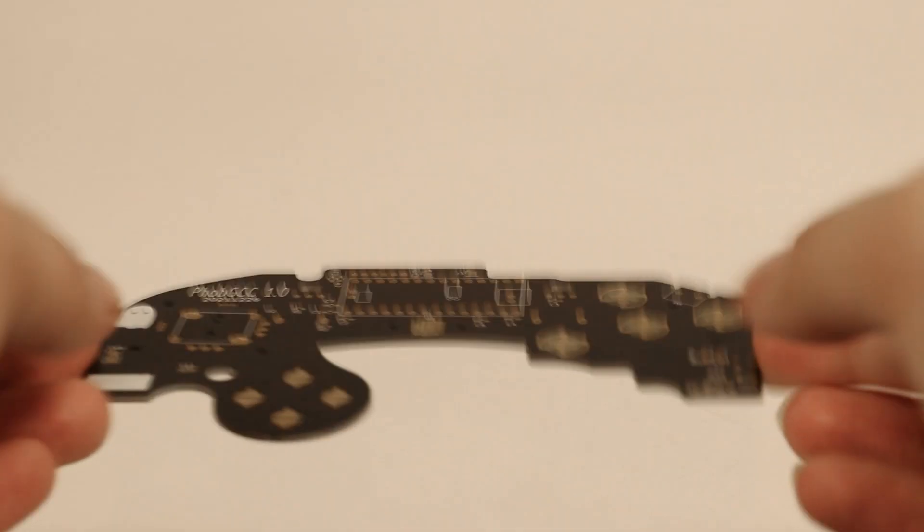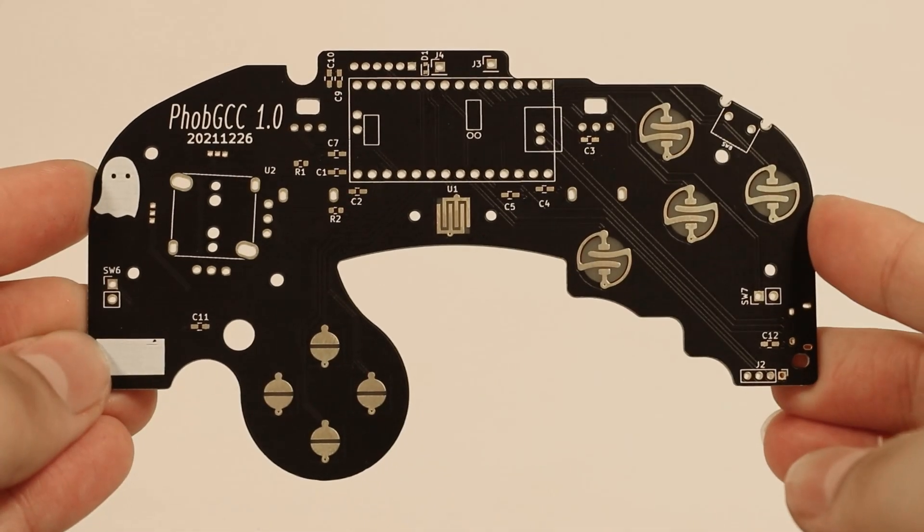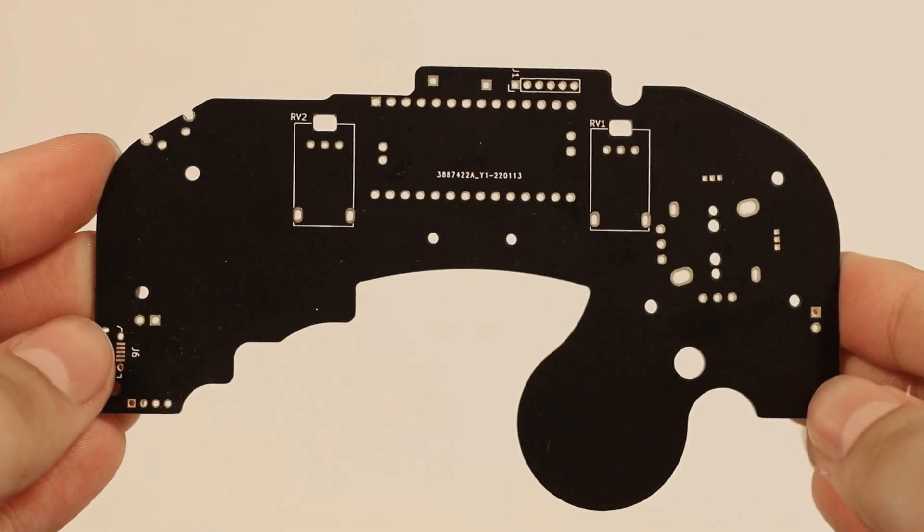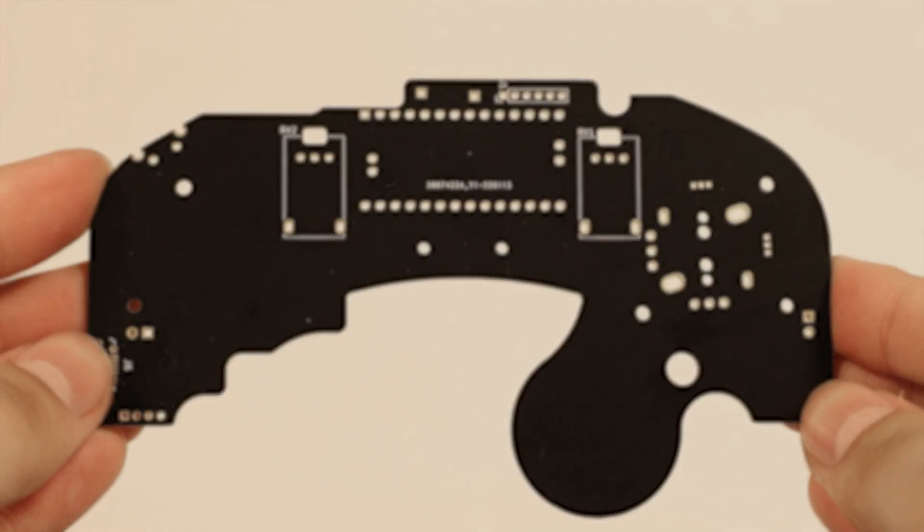This is the FOB GCC, an open-source GameCube controller motherboard designed for competitive Super Smash Bros. Melee. The goal of the FOB GCC is to provide Melee players with a controller that does not suffer from potentiometer oddity degradation effect, or POD, while being adjustable to each player's needs. It negates POD entirely by replacing the potentiometers with hall effect sensors.